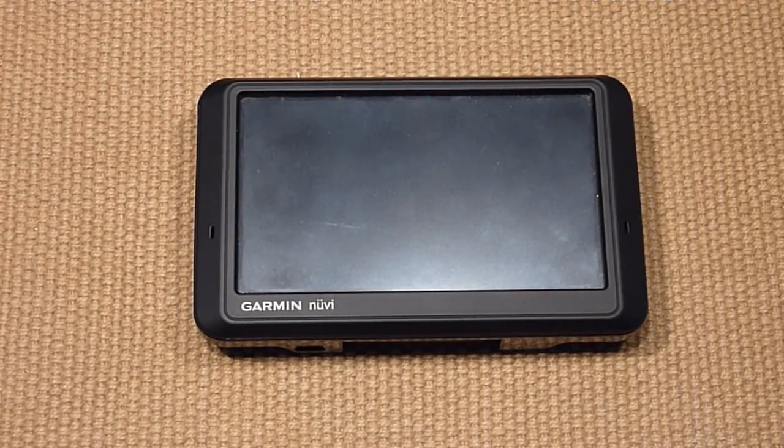Hi everybody, today I'm going to show you how to calibrate the screen on a new v700 series. I'm not sure if all the Garmin GPS can be set up the same way, but anyway you can try it.